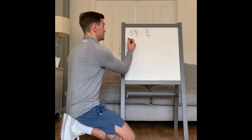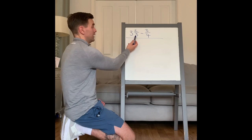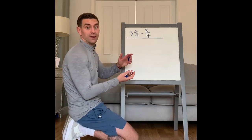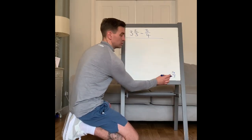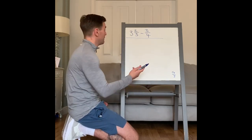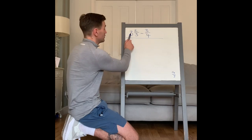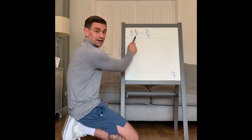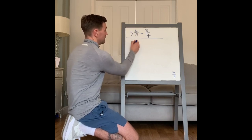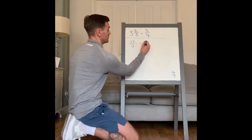There are a couple of ways you can do this question. I always prefer to convert — this is a mixed fraction at the moment, so you need to convert it to improper. A mixed fraction is a mixture of whole ones and fractions; an improper one means it's top heavy — like 14 thirds. So first thing you need to do is convert to improper. Big times bottom, add top: three times five is 15, add two is 17. So it's 17 fifths minus three quarters.